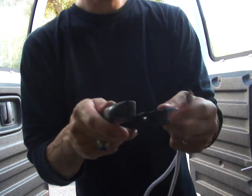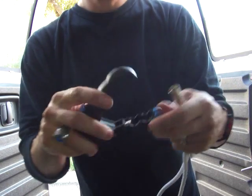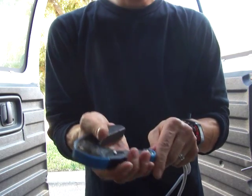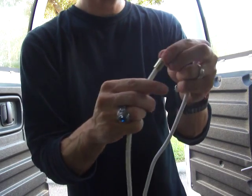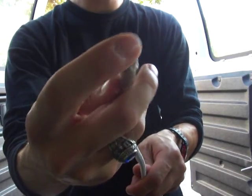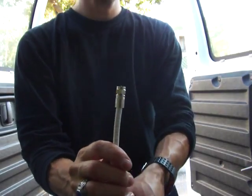Now use the compression tool — the prong goes in here and it clamps down. Squeeze it as hard as you can. Test it to make sure it doesn't come off. See how it's flush with the inner plate and the prong is flush with the edge of the outer part of the fitting? That's a good fitting.